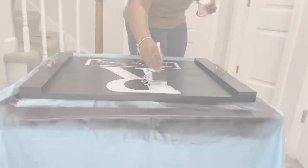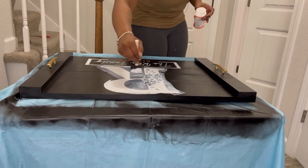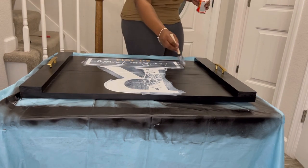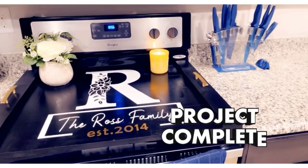Next I'm going to use Mod Podge — you can get it from Walmart, Michael's, or any local craft store. I'm using this as a sealant. I was just going to do where I put the vinyl, but I ended up doing the entire thing just so it wouldn't have an outline or anything once it dried.